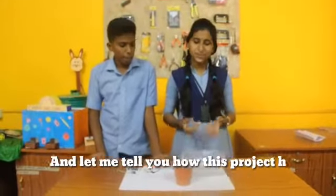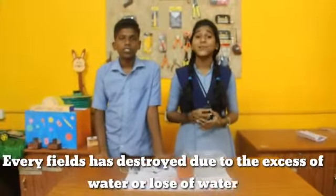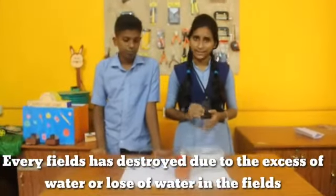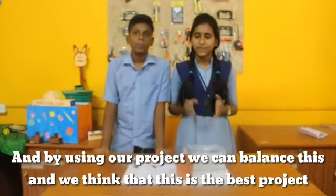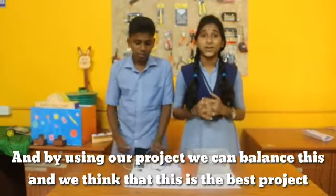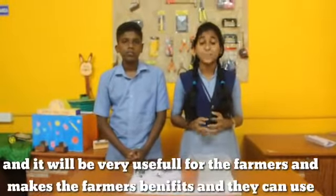Let me explain how this project helps farmers. Fields are often destroyed due to excess water or loss of water, and by using this project we can balance both situations. We believe this is a very useful project for farmers worldwide, and it will benefit them greatly.